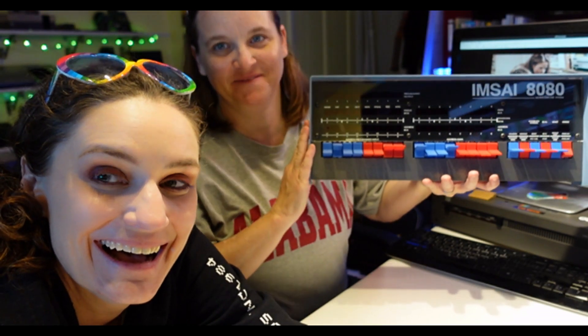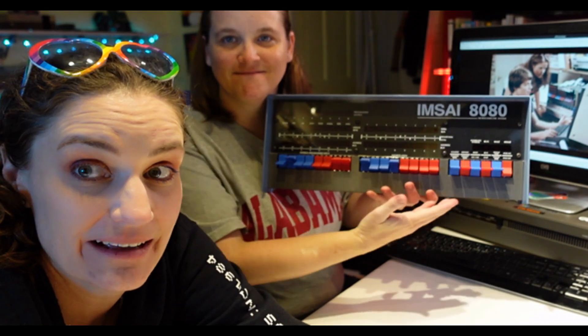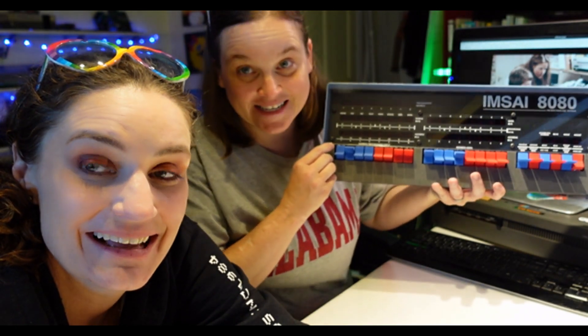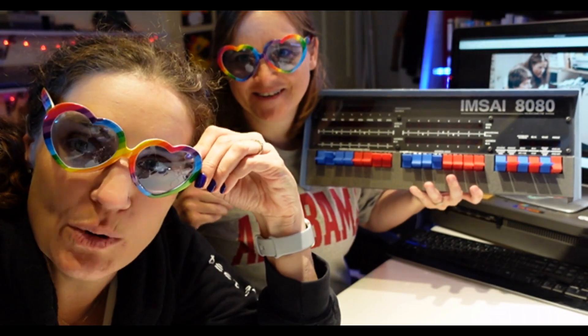Like and subscribe! Buy merch if it makes you happy. And comment — nice comments. We'll play with this more in a future video. Stay tuned! Thanks for watching! Thanks guys! Happy Pride! Happy Pride Mom! And boop!